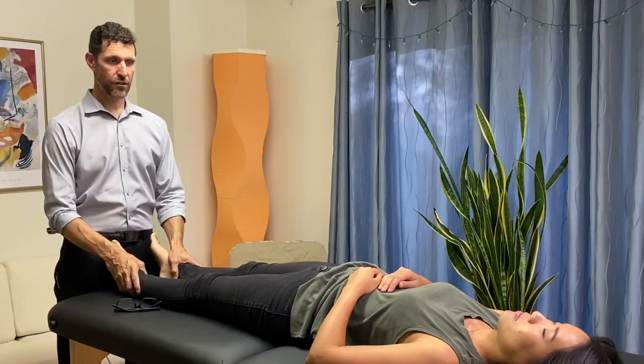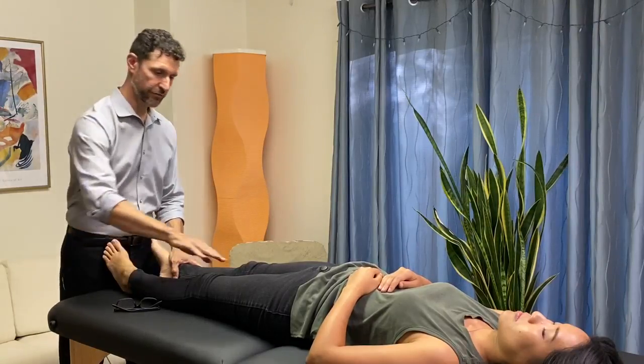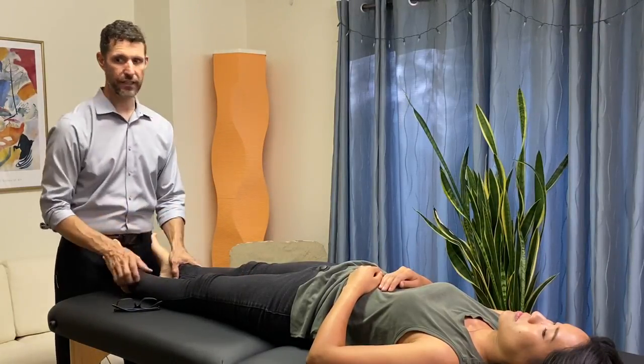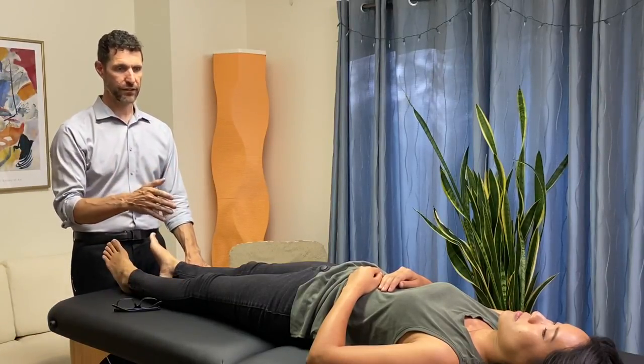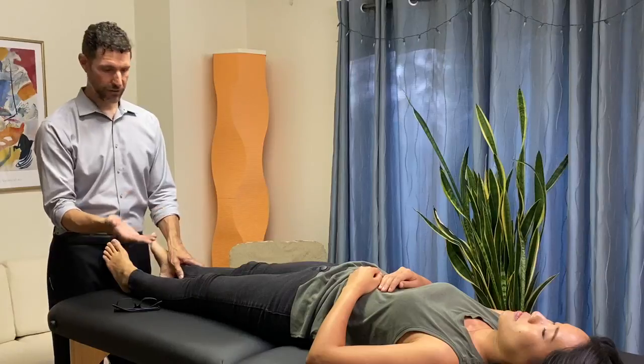This is the manual muscle test for the adductor longus muscle. It's a very large muscle on the inside of the thighs that allows us to bring the legs close together as well as for hip external rotation.